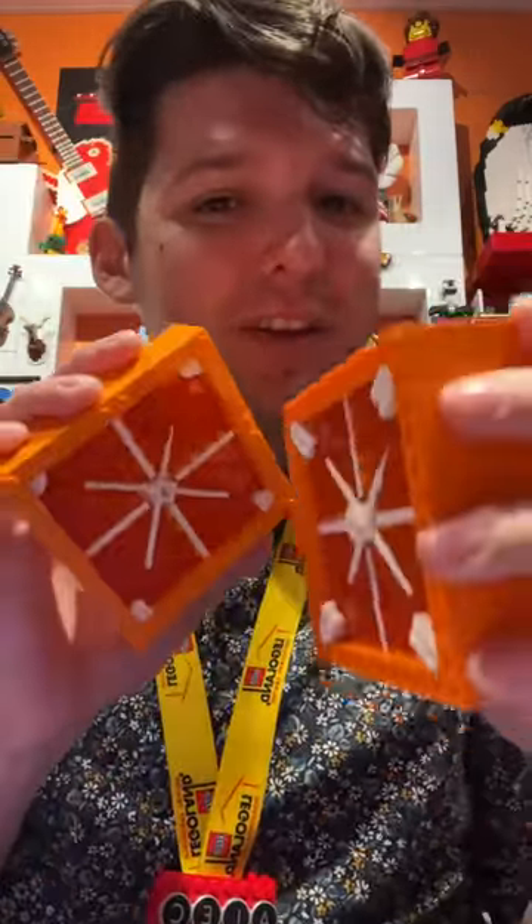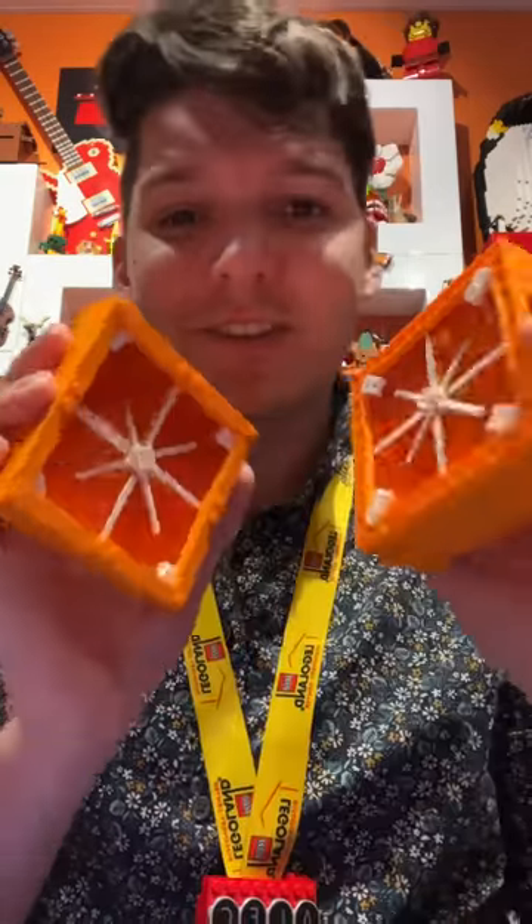So I built this big orange Lego brick that opens up to be an orange, and it's not super complicated, but there is a really weird technique on the inside to get this effect. So let me show it to you.